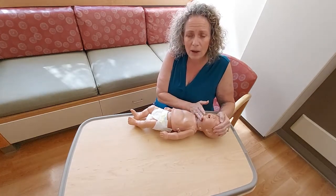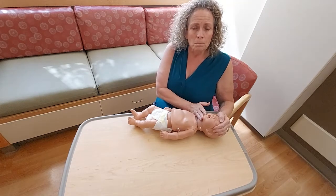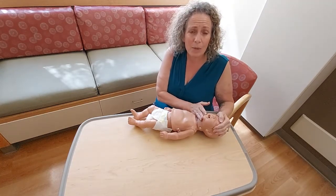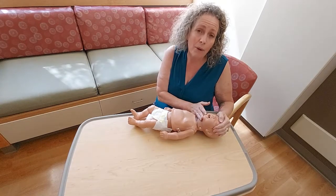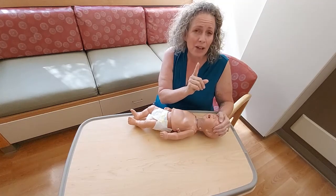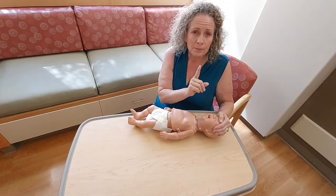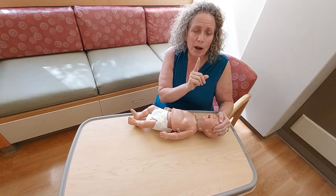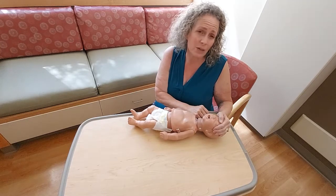Now, how do I give a breath? Old school CPR technique said take a big breath in and exhale with a lot of force. We're not going to practice that way because neither your lungs nor mine — and especially not this baby's lungs — need that much air. Instead, I want you to imagine you have a match, the candle on a birthday cake. Inhale, then exhale without extra force. That nice, light breath is how much air we want to use for baby's lungs.